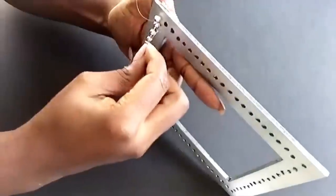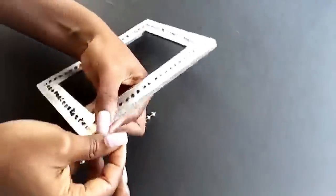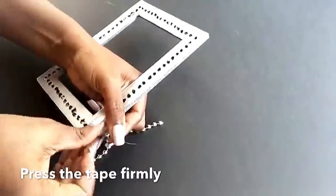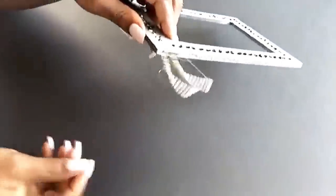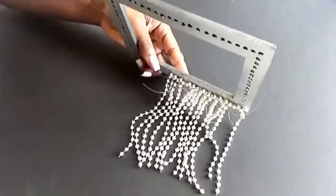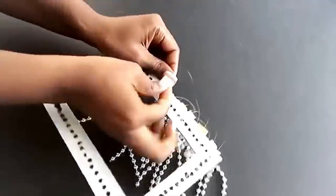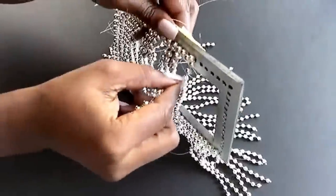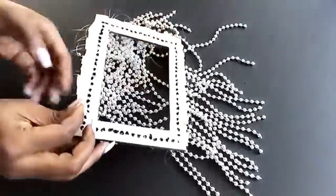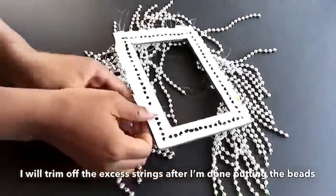When you start putting in the beads, you just keep going on and on until you get to the end. I'm going to be trimming off the excess string after I've made sure that all of my beads are in place.